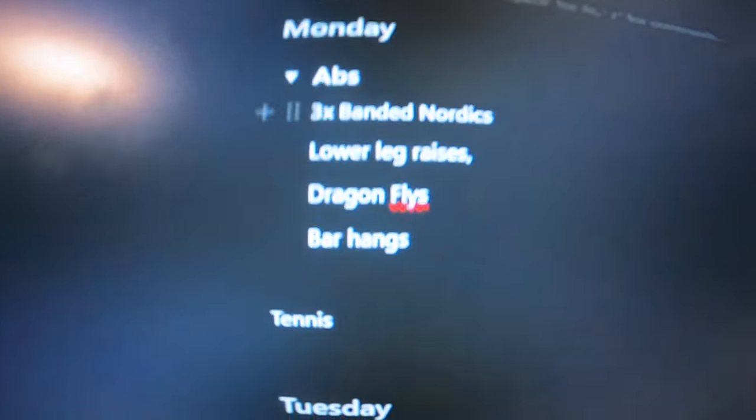Alright, let's get straight into it. Monday, first day, is an abs session. It's a circular program — Sunday flows into Monday — and I've structured it so Monday is kind of a rest day, because you go hard on the weekend. So right here I've got abs. I've got banded Nordics, which isn't really abs but it's more like recovery. A Nordic curl is a hamstring thing. It's pretty cool, I definitely recommend doing it.